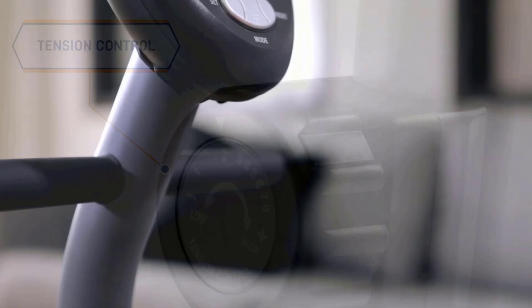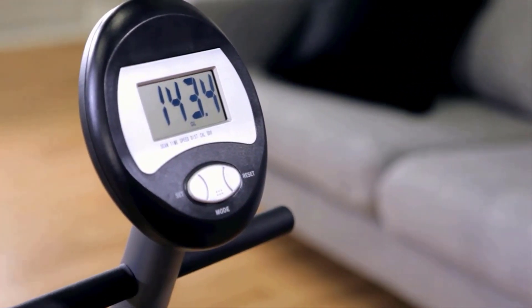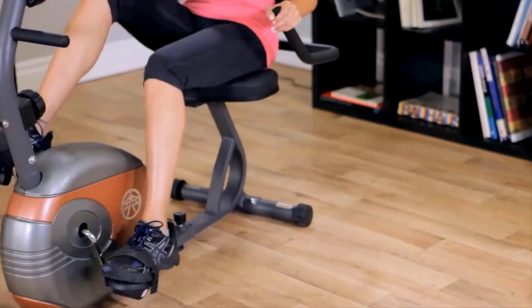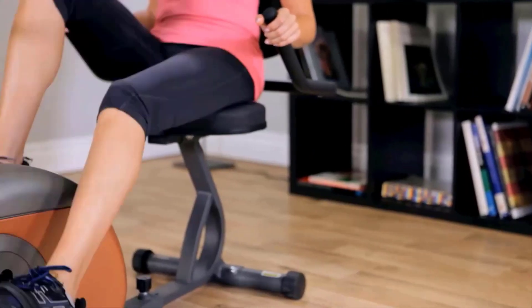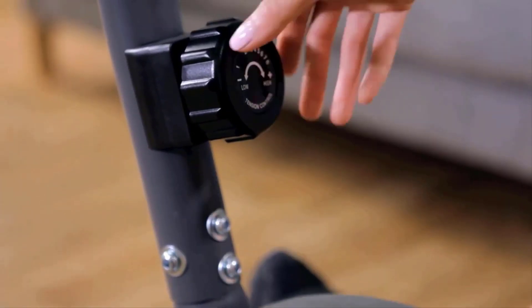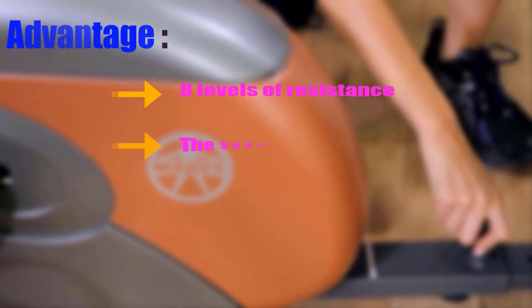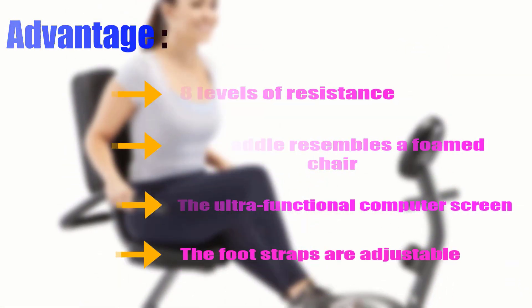It has an eight-level magnetic resistance mechanism and a tension knob to customize workout intensity depending on fitness level. It has an ultra-functional LCD screen which works similar to an odometer and has a sharp, easy-to-read display panel. The saddle and backrest are both made of high-density foam with a user-friendly structure. Weighted pedals ensure maximum foot support and excellent control. Pedals also have adjustable straps to fit all foot sizes. It has a manufacturer's two-year warranty. Advantages: eight resistance levels, foam chair-like saddle, ultra-functional computer screen, and adjustable foot straps.